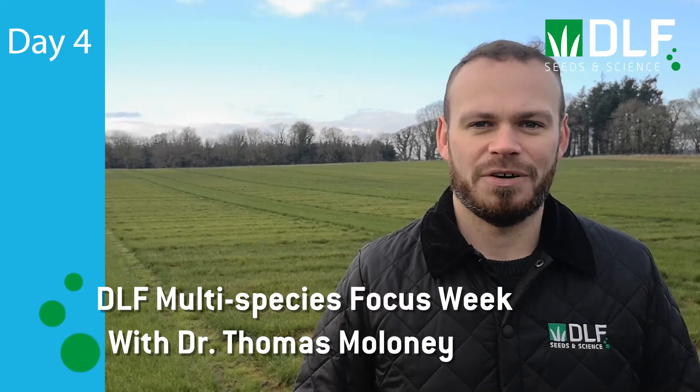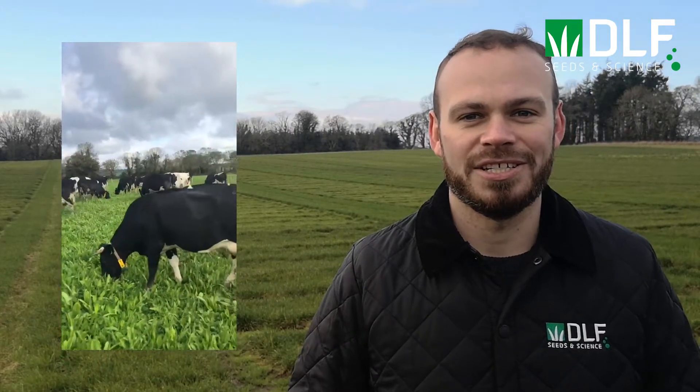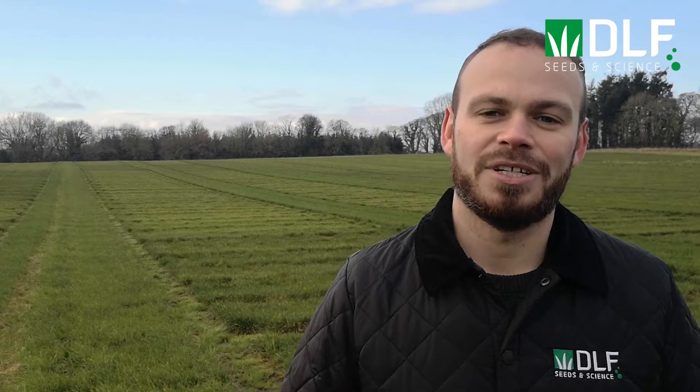Welcome to Day 4 of DLF's Multi-Species Focus Week. It is often recommended to graze your multi-species swards to between 4 and 6 cm and maybe extend the rotation slightly to allow for the herbs and the mixture to recover from grazing. Disrupting the rotation like this can be off-putting to some. Today we're going to see how Kevin and Carl are managing the multi-species swards in their rotations.